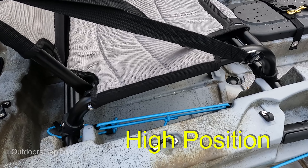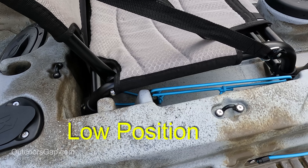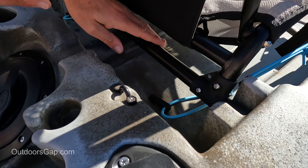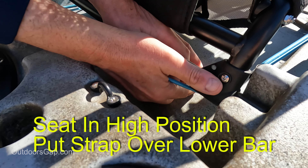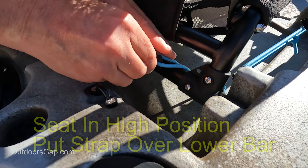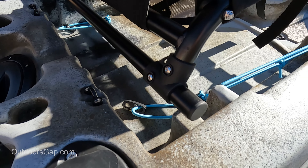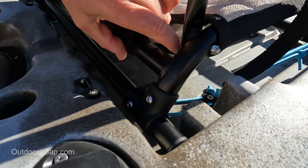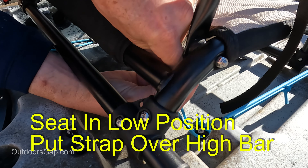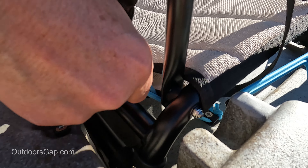You've got the raised position, then you've got the lower position. When you put it in the high position, the strap will go over the lower bar on the pad eye. When you put the kayak seat in the low position, insert the bungee strap over the high bar.